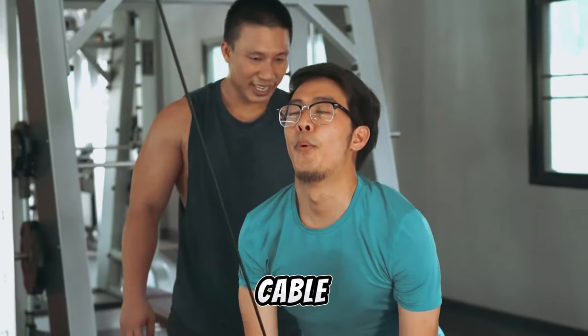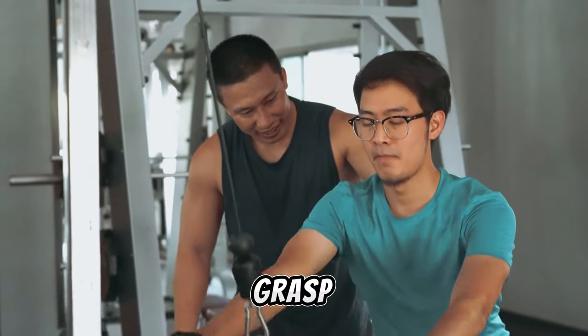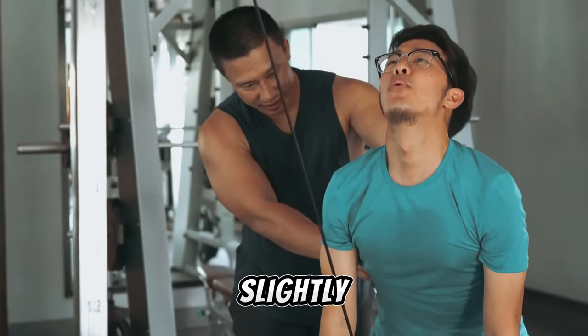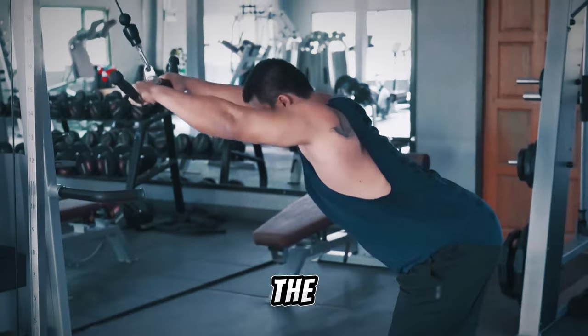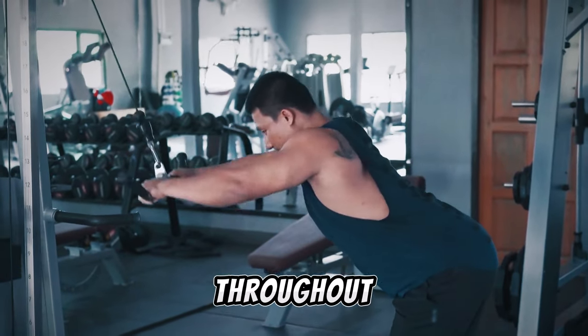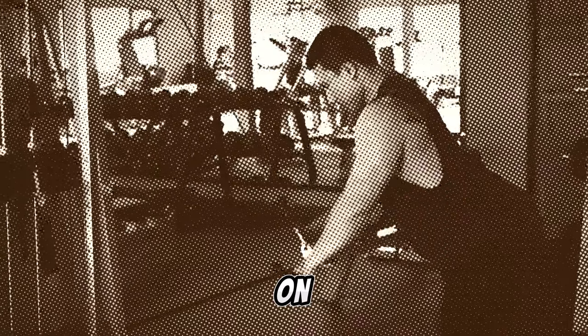Transitioning to the standing cable pullover, set the cable cross machine at its zenith. Grasp a straight bar with a grip slightly wider than shoulder width, and bend forward to maximize the range of motion. Open your hands throughout to reduce forearm engagement, emphasizing tension on your lats.